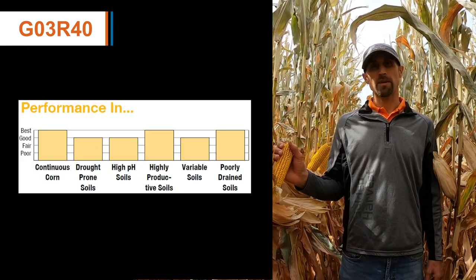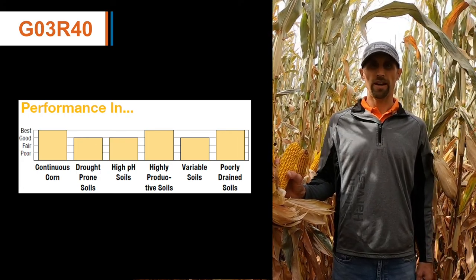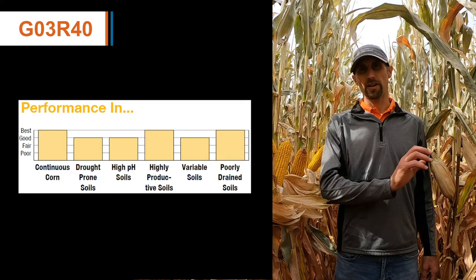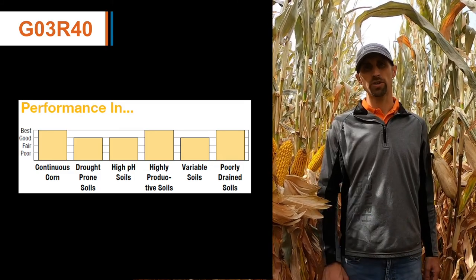This product can be a plant-first product with that awesome emergence score that it has, and will allow for no-till type of environments or even reduced till or a tougher environment as far as emergence goes.